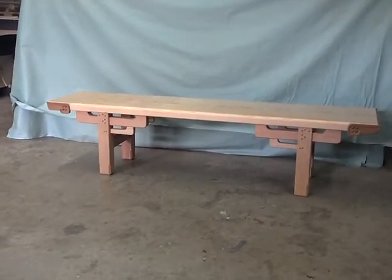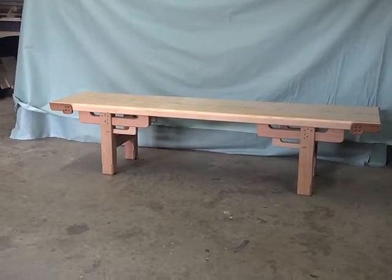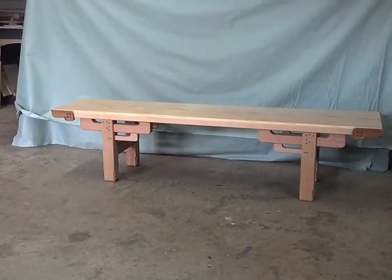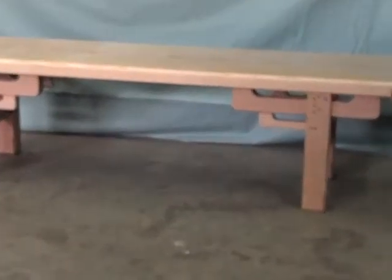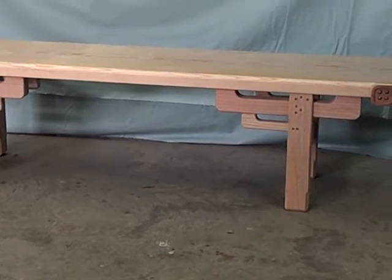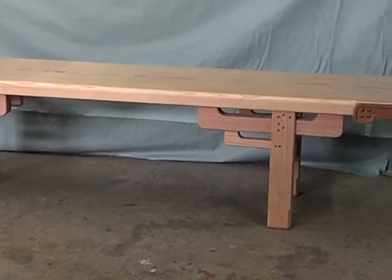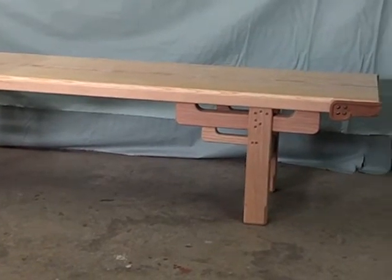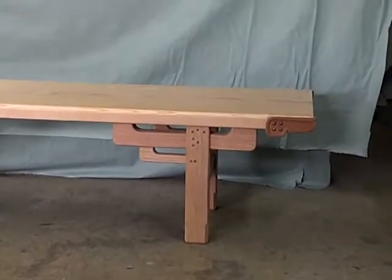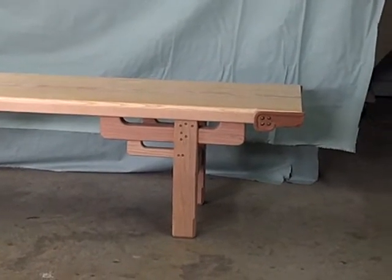We have four different woods used for the construction. The top is a very nice wide thick plank of heart yellow pine, and then the legs are made from some beautiful Douglas fir. The legs are about three and a quarter inches square all the way around, so they're pretty thick.